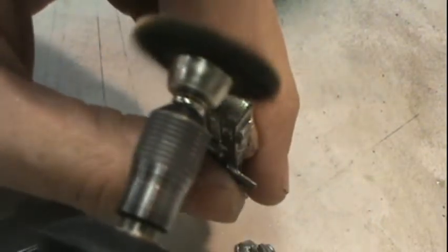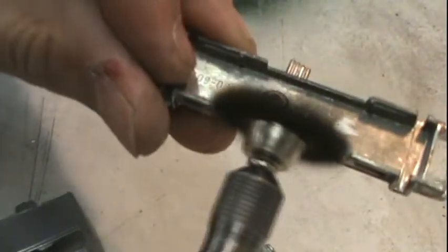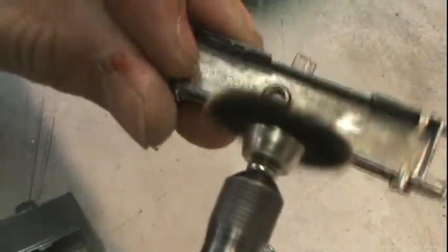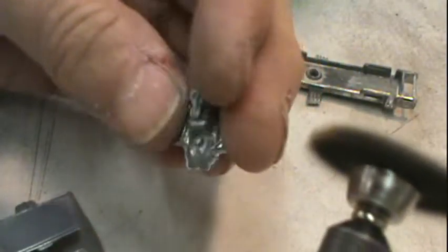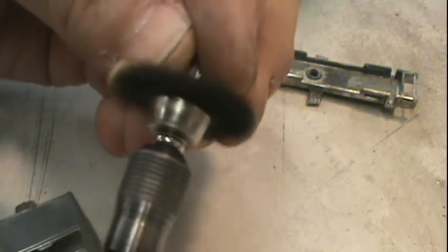I didn't want to make it perfectly shiny because after all it is a funny car — it's going to have a little grime on it. The motor shined up really nice.